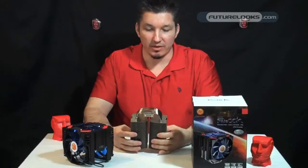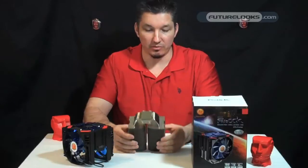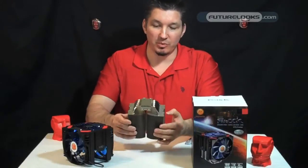Underneath here you can see six heat pipes that span the entire length of the cooler itself. The bottom is very smooth to the finger — you can't feel any grooves whatsoever. It's very well polished and has a slight curvature to fill those empty spots on your CPU's IHS.